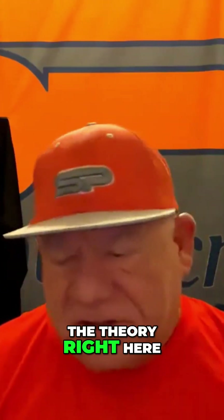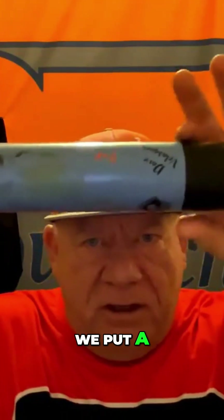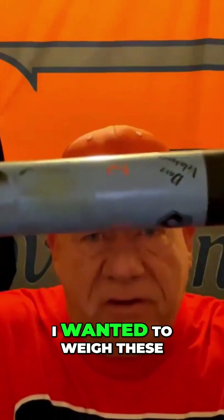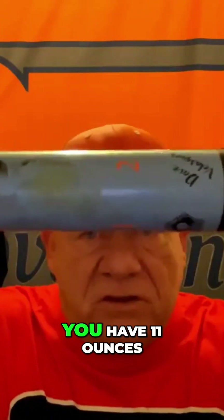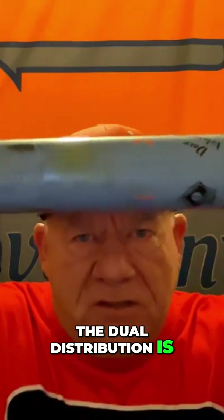Let me explain the theory right here. I actually tore this bat up to show you something, and I had to do weight distribution. In the DDT, you'll see it right here — we put a weight in here and we have weight here. This is a 26-ounce bat. You have 11 ounces on the tip and 10.3 ounces on the other end. So the dual distribution is spot on.